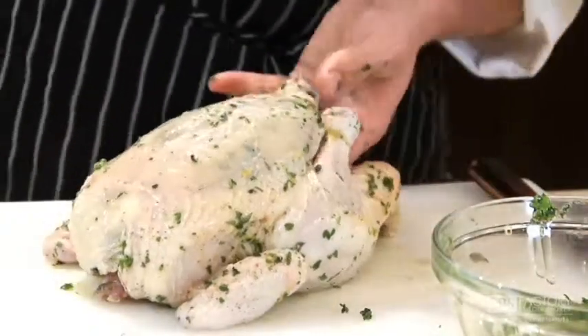Steam cooking adds moisture to the food, maintains more vitamins and minerals in the food as compared to a radiant oven or even boiling water, and it perfectly roasts meats, vegetables, and fish.